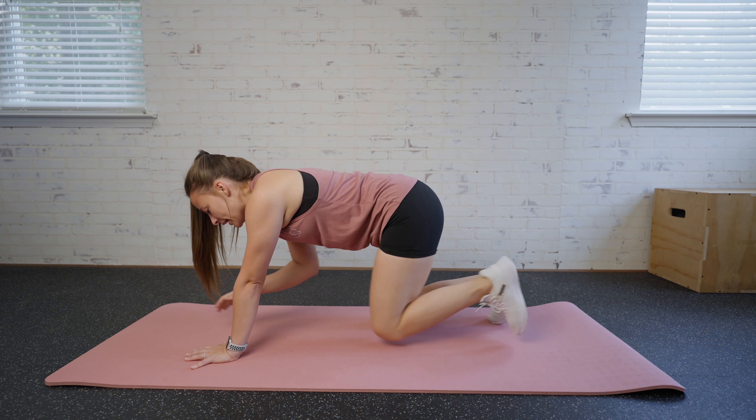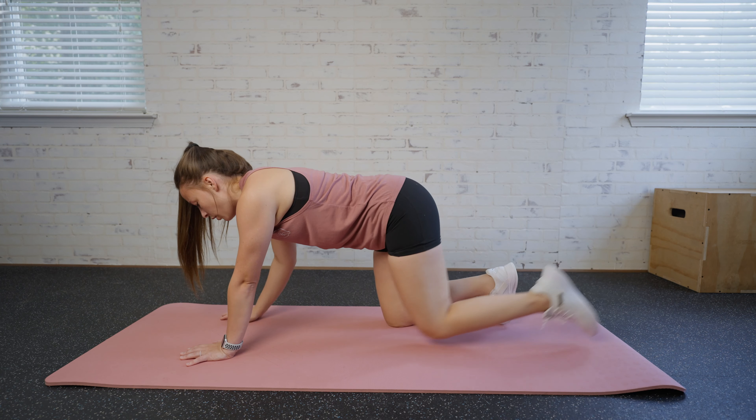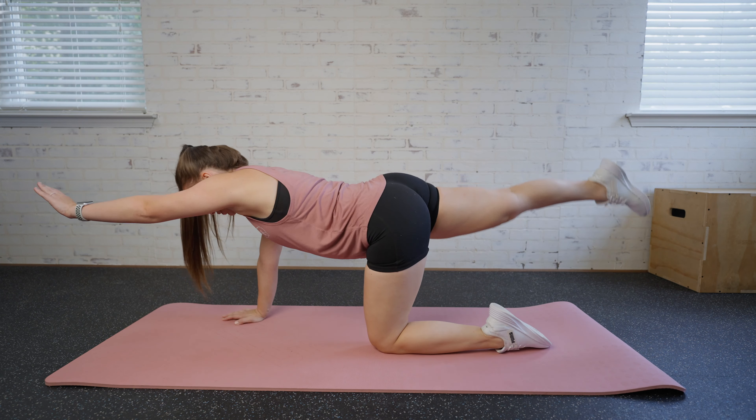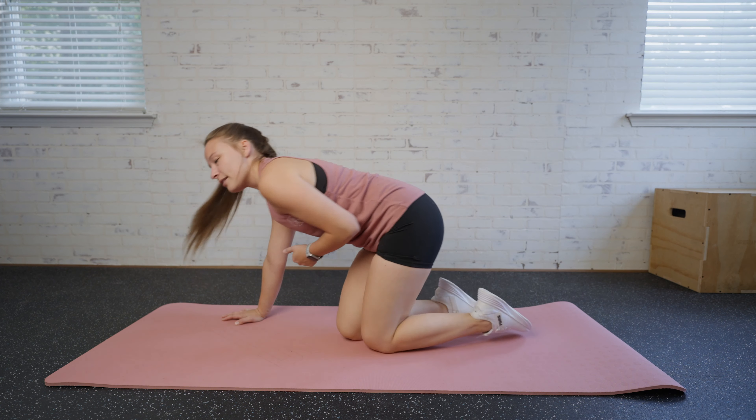A little tip I like to do is focus on something on the mat — that's going to help me keep my balance. We'll do all one side, then we'll switch and do the other, bringing that elbow and knee together for a crunch right there in the middle.